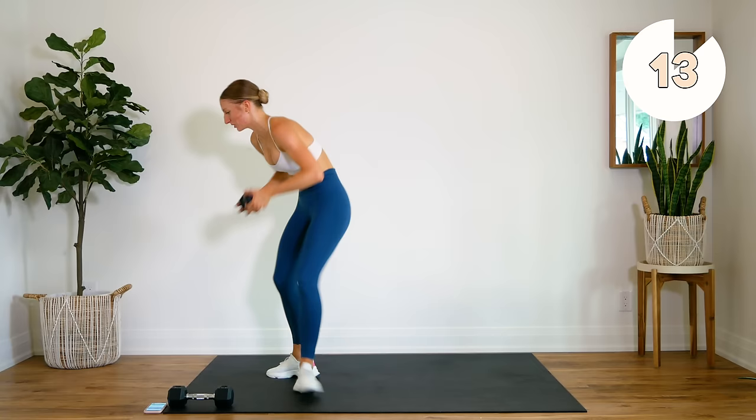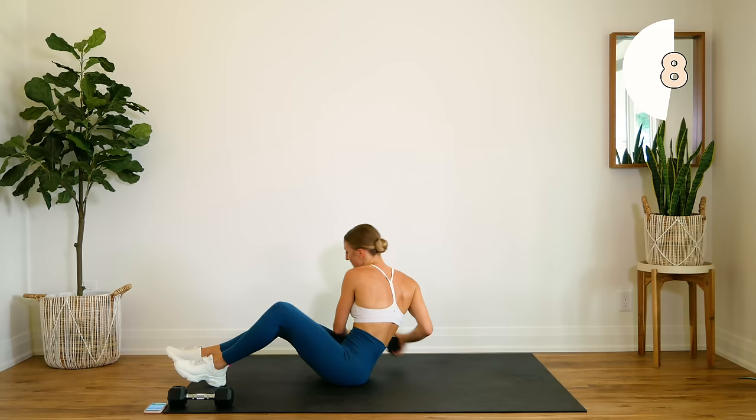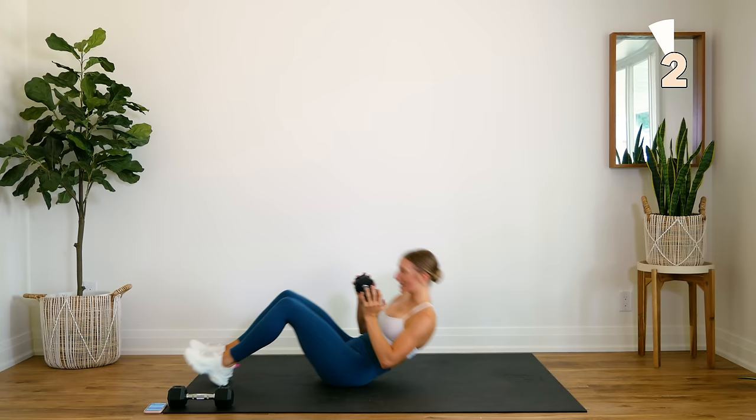All right, coming down — crunch with the leg drop. Shoulder blades up off the floor for the crunch, press that lower back in as you drop the legs down.